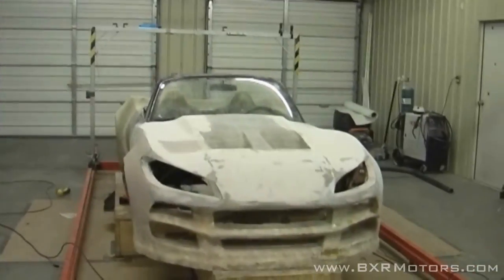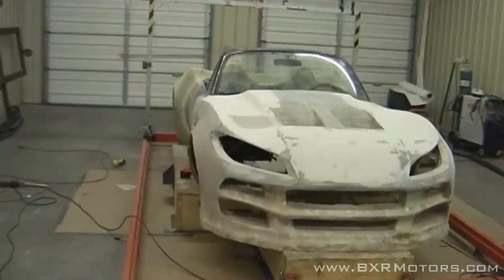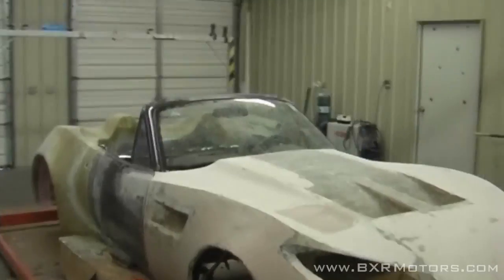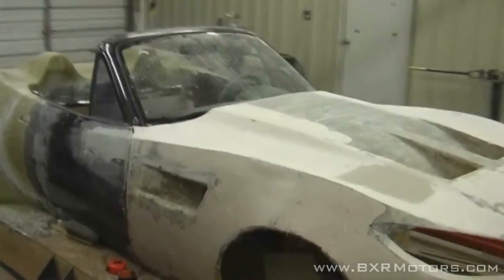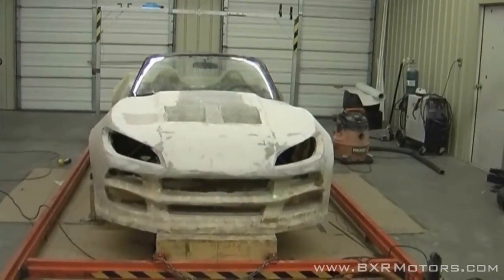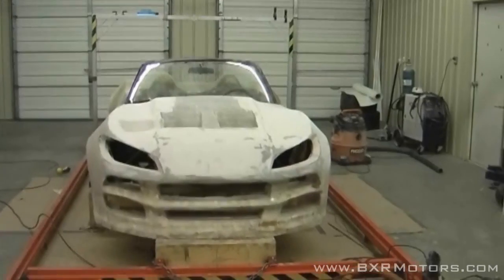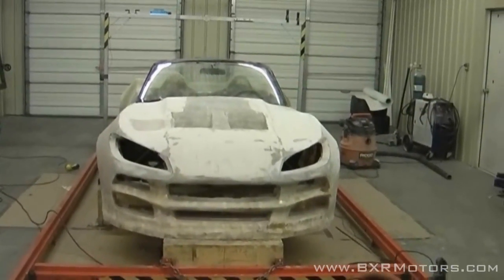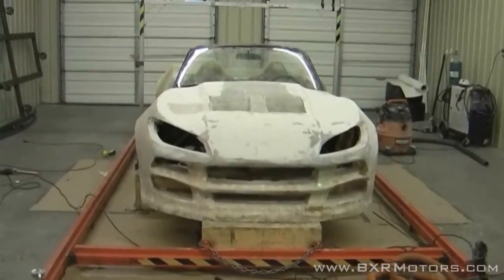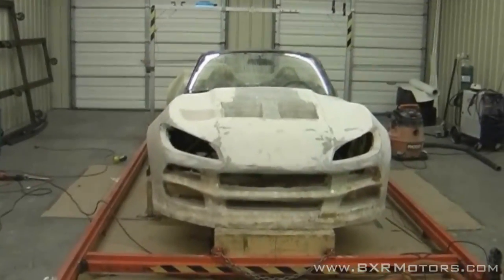Next video, hopefully you guys will see the car almost all one color — let's aim for that. It'll be quite a challenge, but we're almost there. We've done a lot in just one day so far, and obviously we've been working on it a lot with the fiberglass. By the end of this week or next week, we should have the car looking pretty good. I'm tired and I will see you guys on the next video.